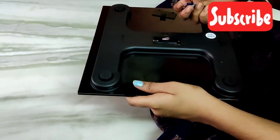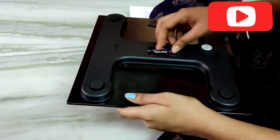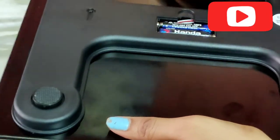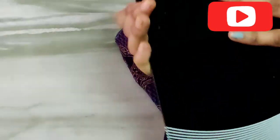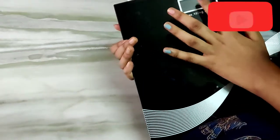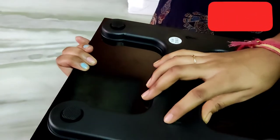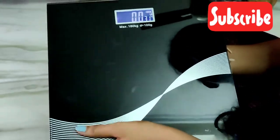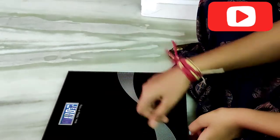I am going to unbox this one now. I should put the cap on this side, and you have a handle on this side. If you use the batteries and press the on button, it will turn on. It is easy to use.